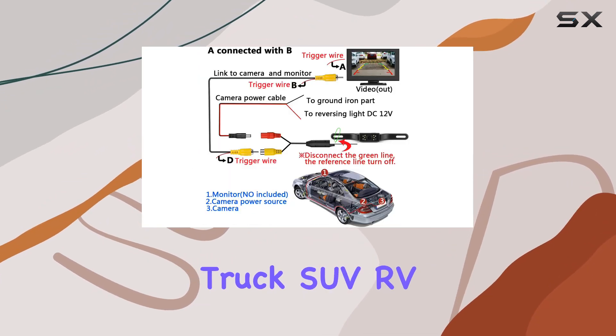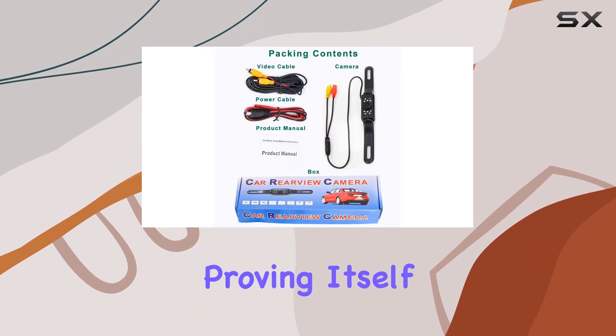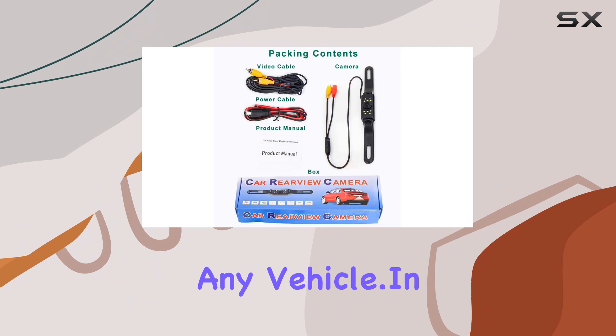Whether you drive a truck, SUV, RV, or even a sedan, this camera adapts seamlessly, proving itself as a versatile addition to any vehicle. In conclusion,